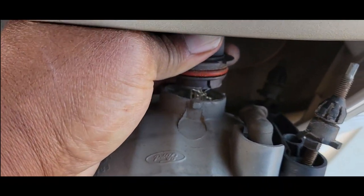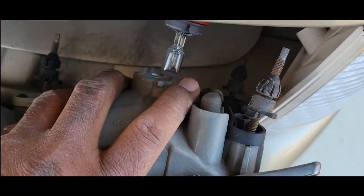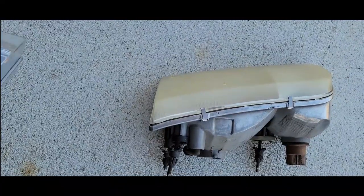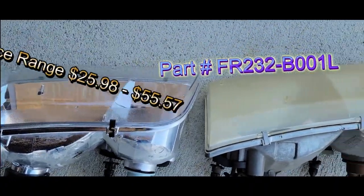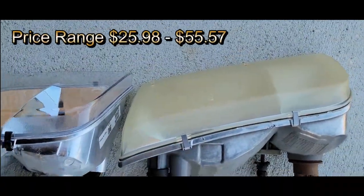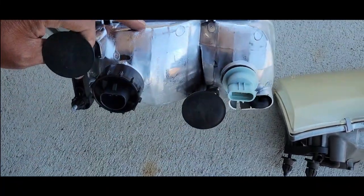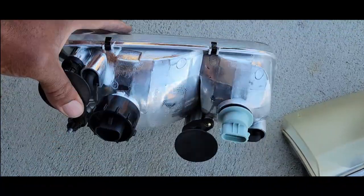A new headlight assembly comes with a new headlight. Just going to pull it out of the way. We're going to have our old headlight, and this is our new headlight — what a difference. The new headlight actually comes with new bulbs and a new turn signal, and that's one less thing you have to worry about in the future.